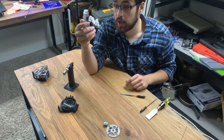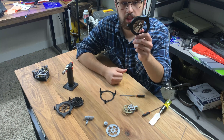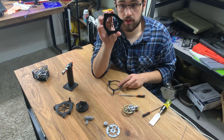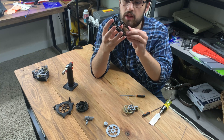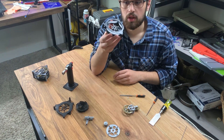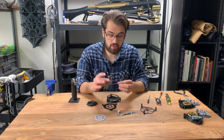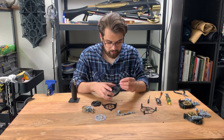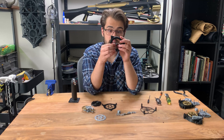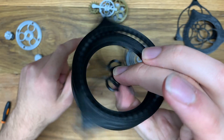Now we can move on to assembling the frame of the tourbillon and getting the escapement inside. This piece right here is the gear frame and the ratcheting case for the spring. On the flat side of the ratcheting case, stick the gear frame right on there like so. Then you're fitting this next piece, which bridges the connection between the escapement and the spring. The longer end goes through this center hole, and you want this whole assembly to be free spinning.